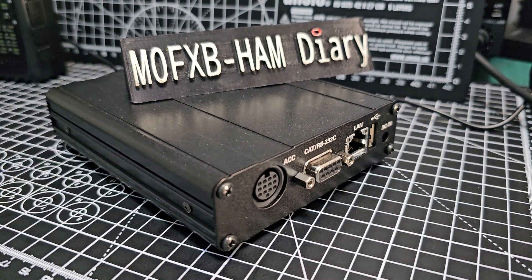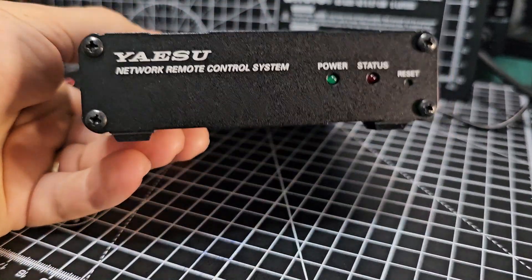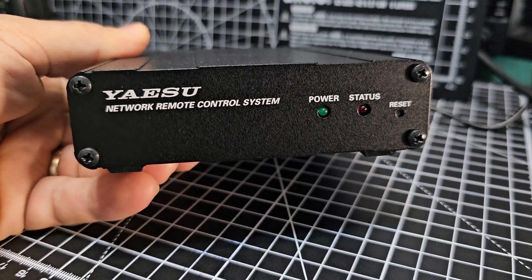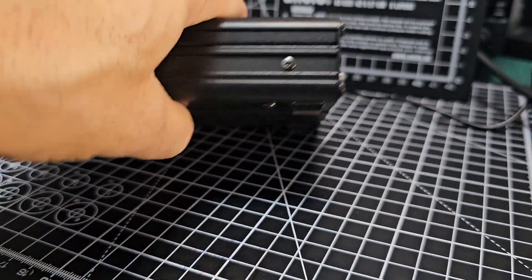Welcome to my channel. SCU LAN 10 - I really rate it, I think it's an excellent system for using your computer, FT101, DX10, and the 710 locally at home with your PC or remotely around the world.